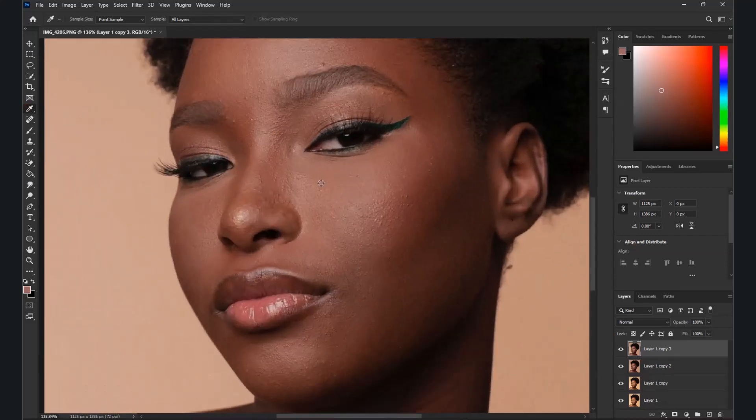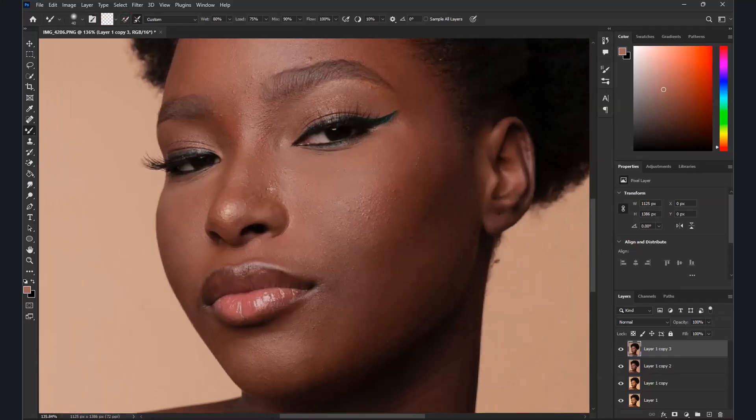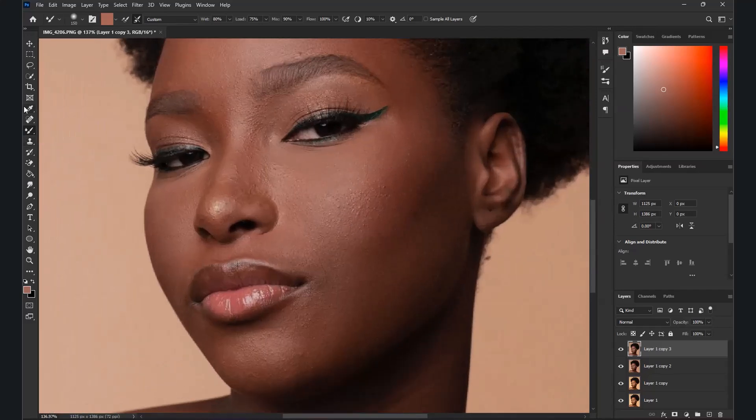I'm going to choose the face color using the Eyedropper tool to sample the face color. Then I'll move to the Mixer Brush tool — not the regular brush. Click here and make the settings empty. Make the cursor pop out, click Load the Brush, and it will come out ready. Increase the brush size, click on the face, and it starts working on the skin. You can set the Wet to around 5 to take your time, but I prefer 80 to work faster.